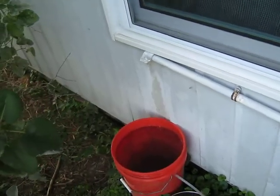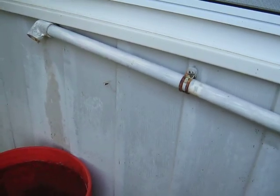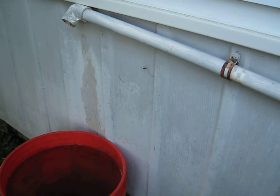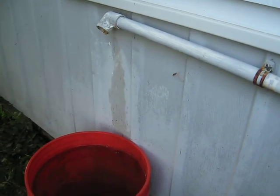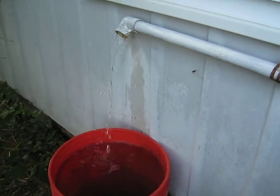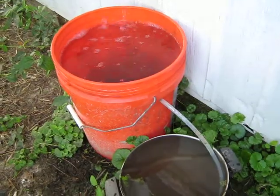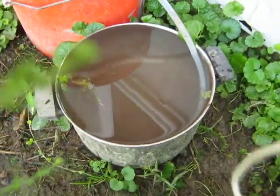Here's something I do to water my chickens. This pipe here comes from the condenser on my air conditioning — my air conditioning is up in the attic. So the water comes down into this bucket, and then I drill a little hole in that and it keeps that constantly filled.